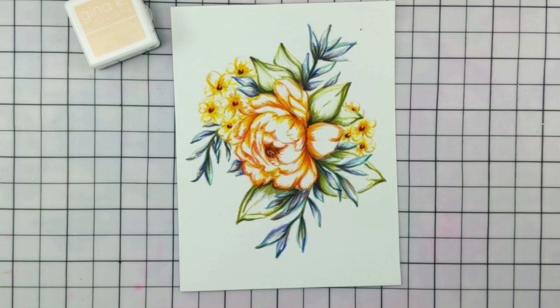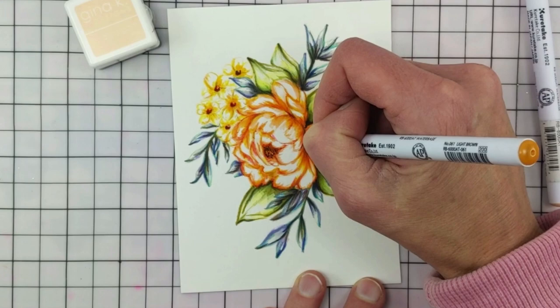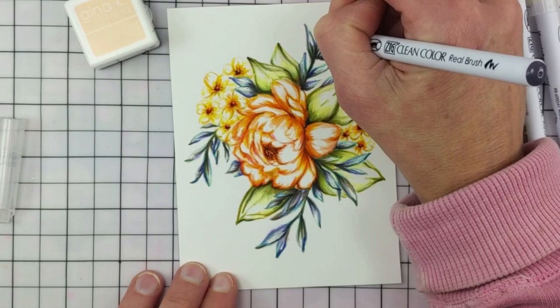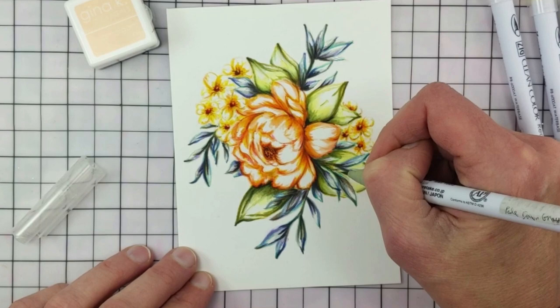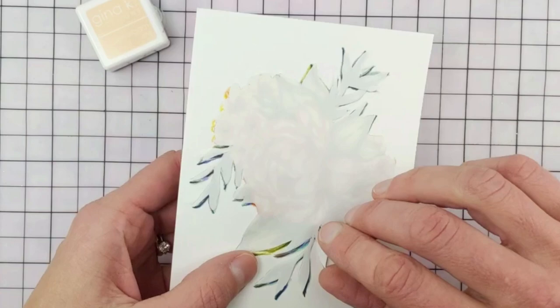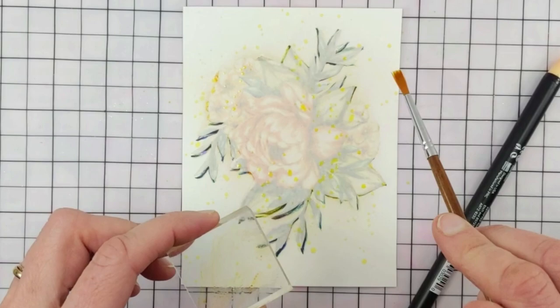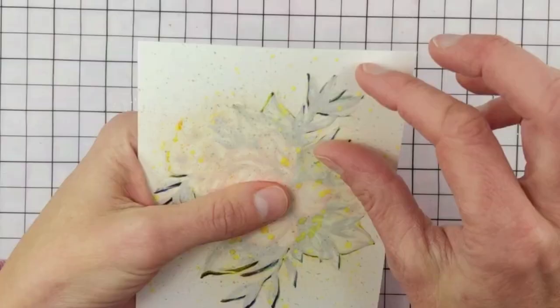In the end I grabbed a few of the Zig Clean Color Real Brush markers for the very fine line details that I like to add at the end of the project. Then I created a mask using Gina's Masking Magic paper, covered the entire image, and then brushed on the Amalgam Barely There ink for some overall background shadow and flicked some color on for some interesting splatters.